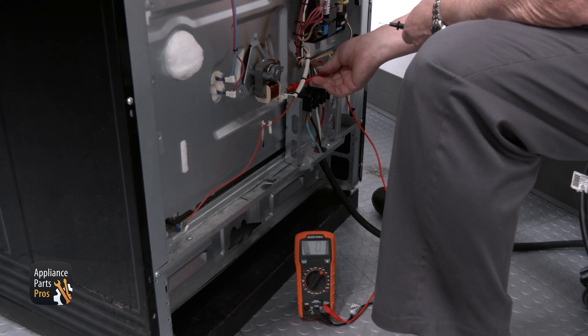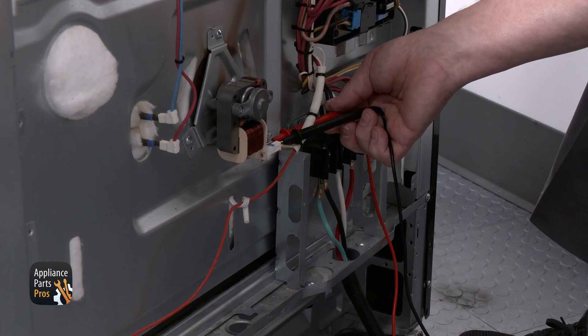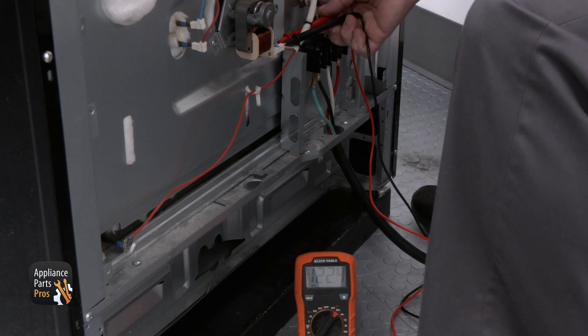Then set the range to convection bake on the console and make sure the oven door is closed. We're going to put one lead on one terminal and the other lead on the other terminal of the lower motor. Don't remove the wires. You should get a reading of 120 volts AC. If the voltage is there, then the motor is bad and needs to be replaced.